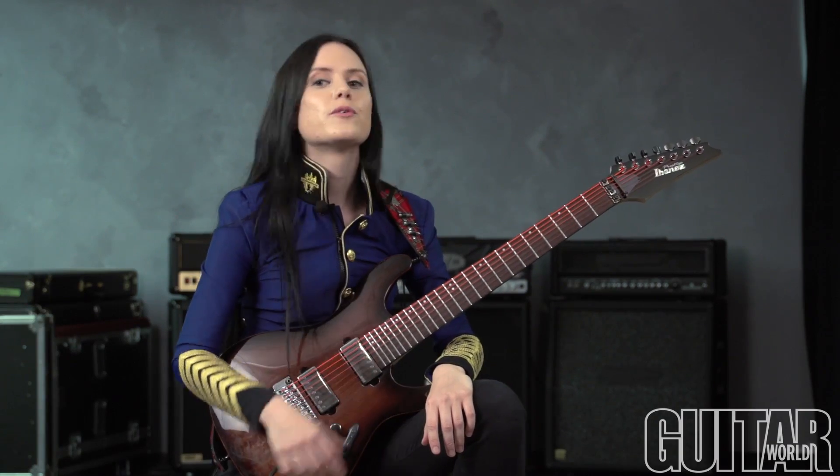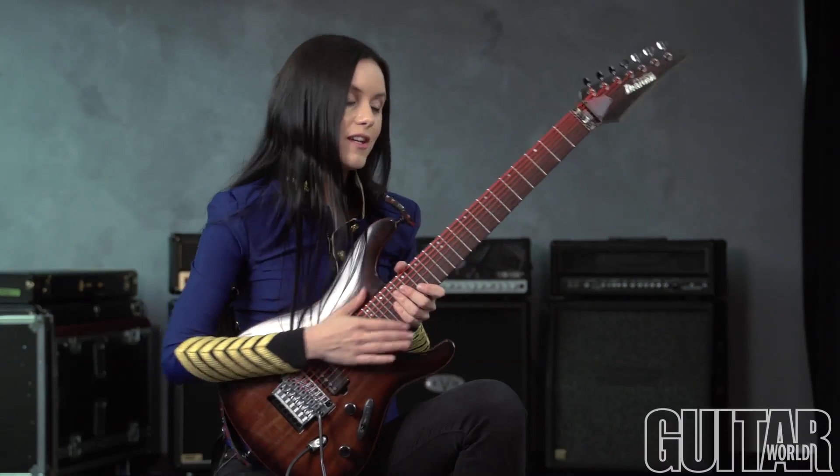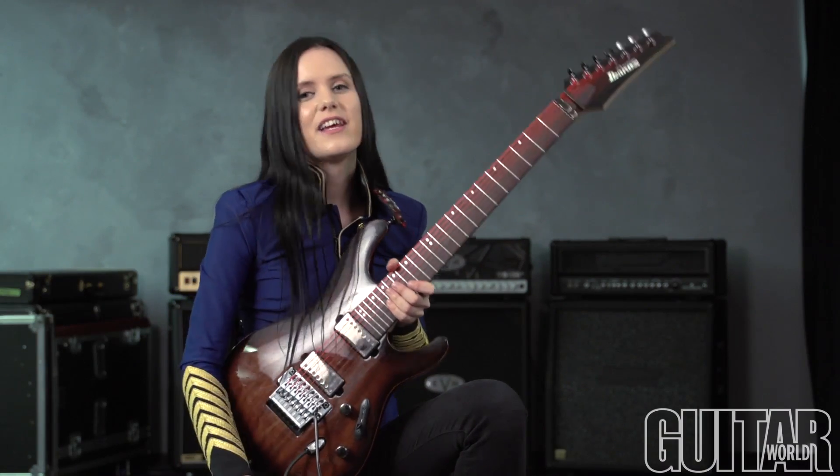So if you guys want to check out some really cool strings that have a great tone but also a unique look — like your guitar will look one of a kind — then go and get these ones. DR Strings, check it out.